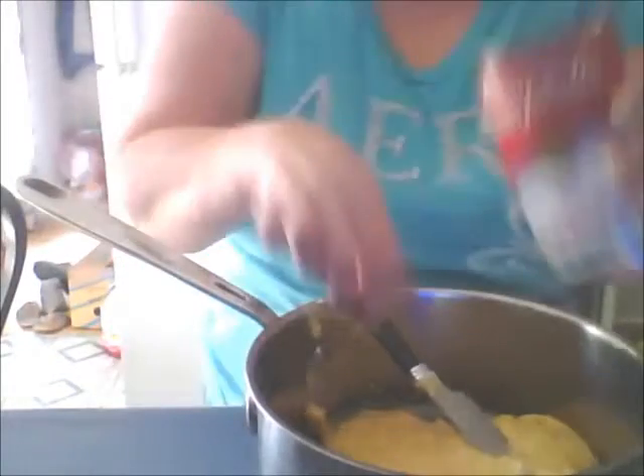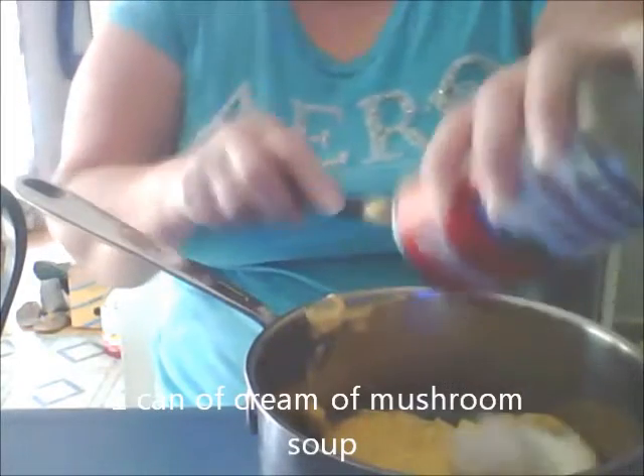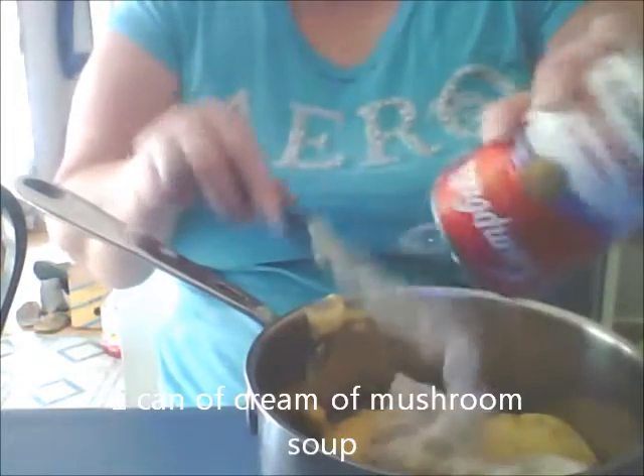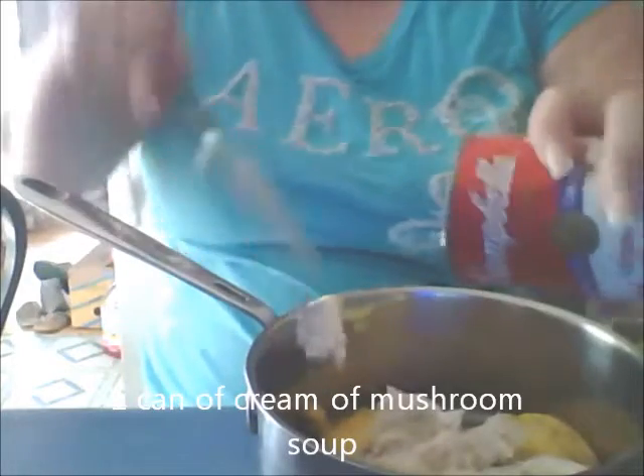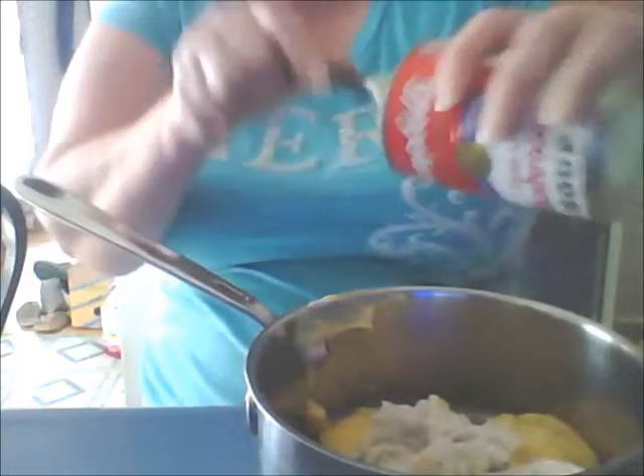Normally it's tuna casserole, but I had one can of tuna and it's not my favorite kind because I like Star Kist. Since it wasn't there, I decided I'm going to go with the chicken in the can.